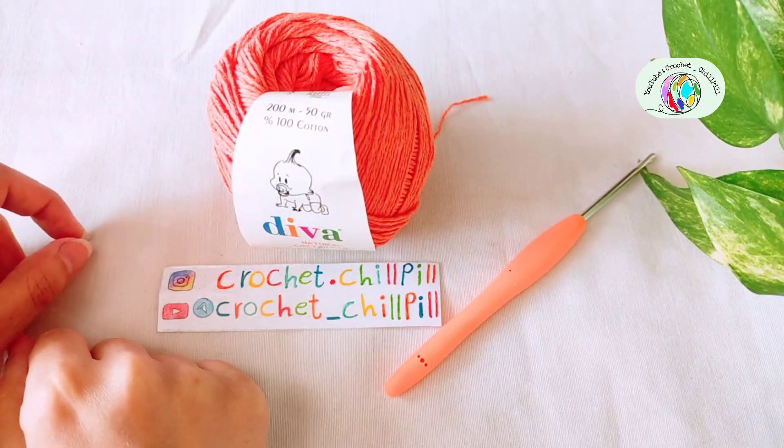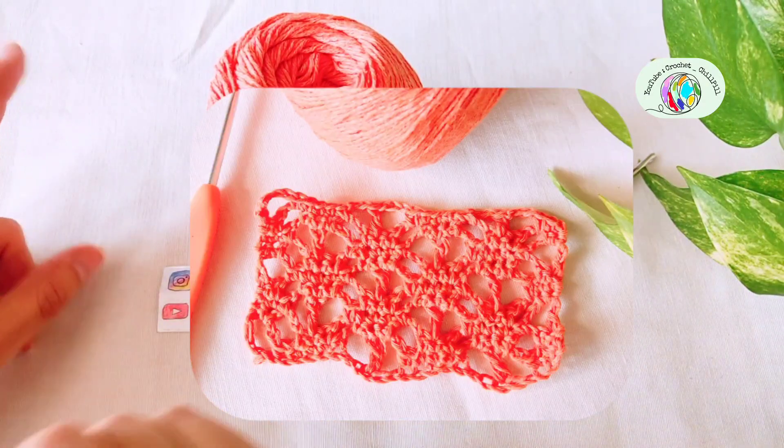Hi! This is Maryam from Crochet Tupole and today we want to learn how to crochet this beautiful pattern.